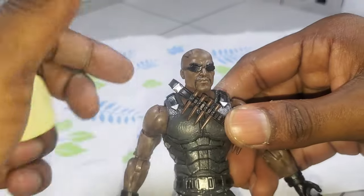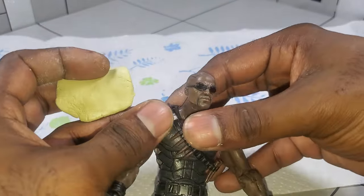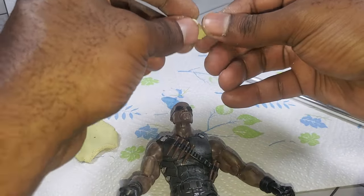Without further ado, let's go ahead and start getting this guy sculpted. Again, it's my first time, so we'll see what we can do. I'm just going to take a little bit and start from the top.